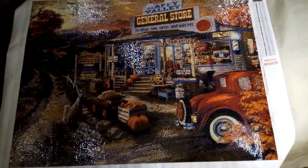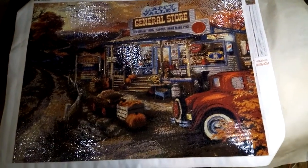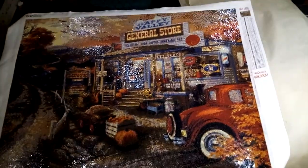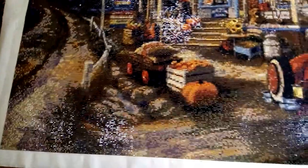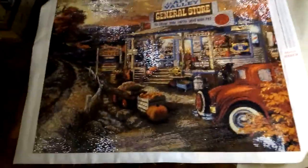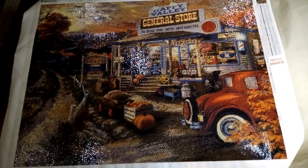Really looking forward to getting this in a frame now. Thanks for checking it out. Have a great day.